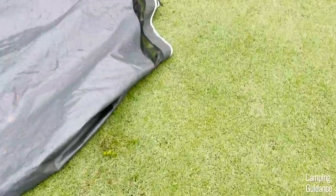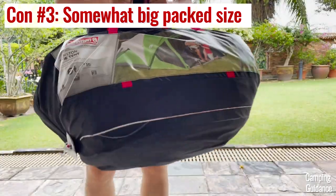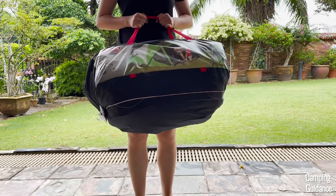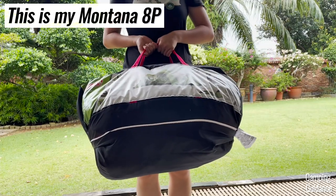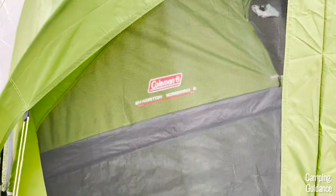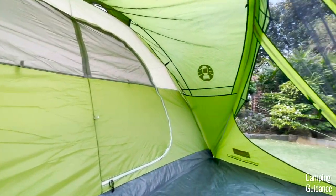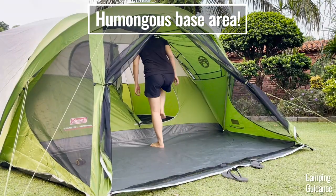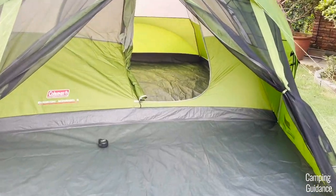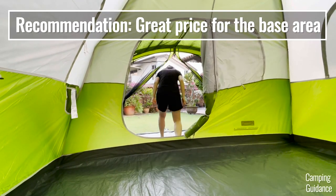The mesh area also traps a bit of dirt and grass when trying to pack up. A smaller con is that the pack size of this Evanston 6-person tent is as big as my Montana 8-person tent. But overall, I feel that the cons are pretty insignificant, especially compared to the advantages you get in terms of having a humongous base area and how low the price of this tent is. I think it's great value for money and I would definitely recommend this tent.